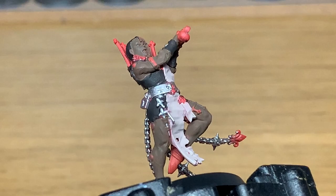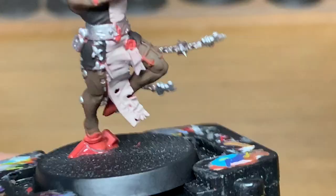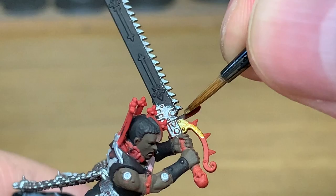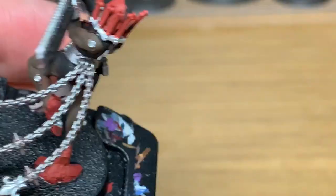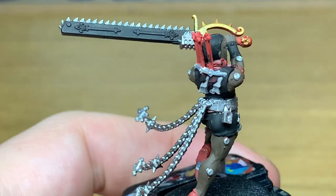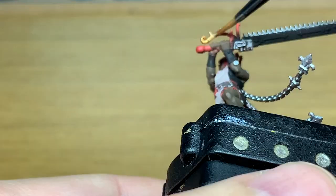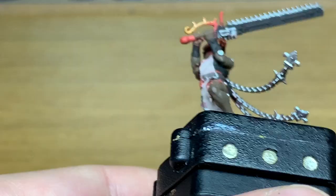Now we're going to go on to a little bit of Citadel Retributor Armor. We're going to use this to do the detail on the chainsword — so you've got the guard and the skull at the end of the hilt. We're also going to use it to do the metal bars behind her head with the tiny fleur-de-lis, and also the clamps that she's got on her thighs which seem to dig into the skin. We're going to do those in gold as well.